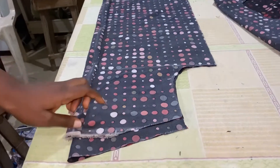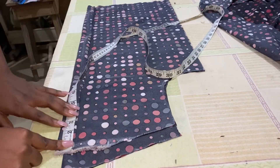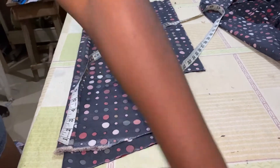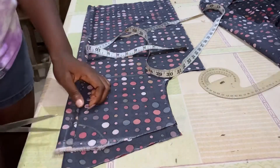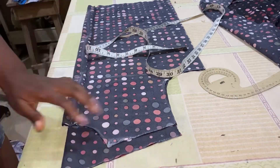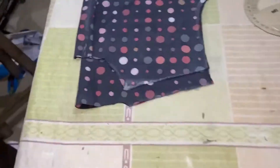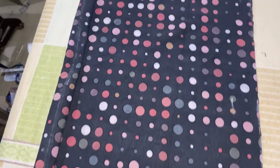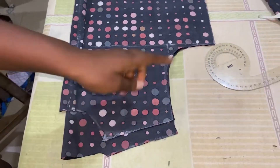Then coming back to the neckline, you measure your 2.5 inches — or 3 inches, but I'm using 2.5 because I want it to be closer to the neck — and you cut it out. That's on the front piece too. After cutting out your front piece and back piece they should look like this, and the next thing is to join them together.